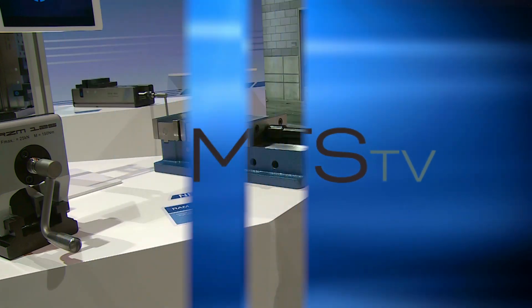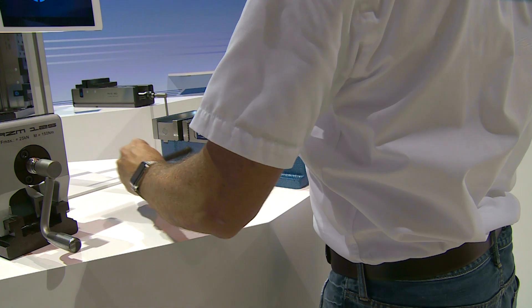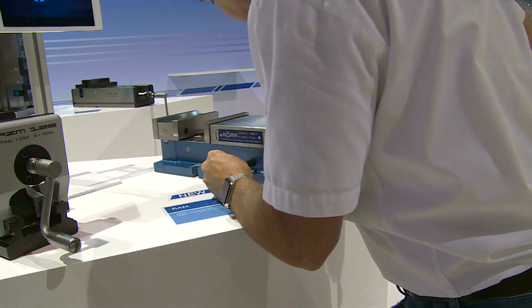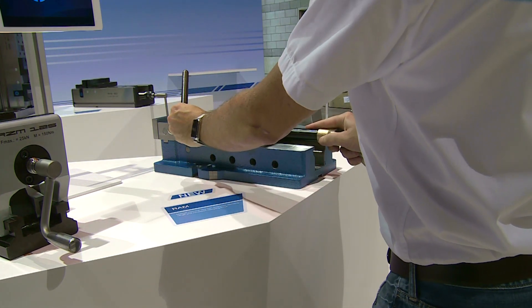We also have another new product debuting here at IMTS — we're really excited about it. It's our new RAM vise. We've taken the traditional machining center vise that you would find on a tool room mill, and we've taken that 60-year-old technology and added way more features and benefits to the product line.